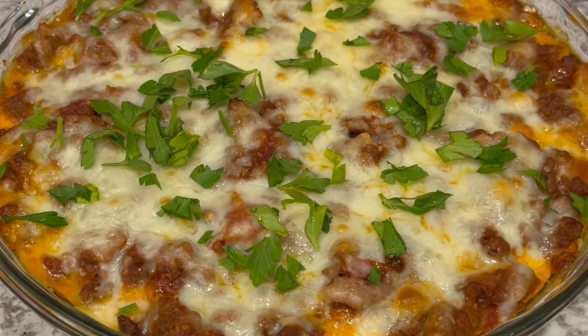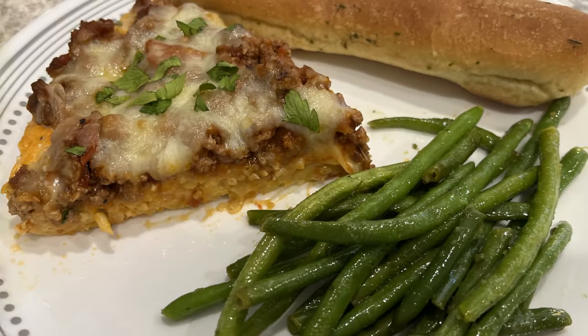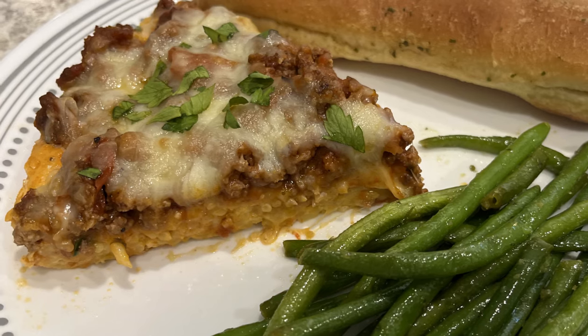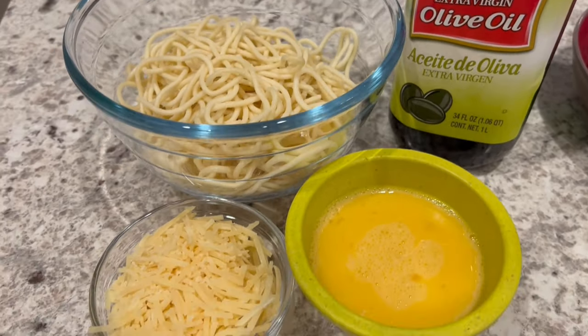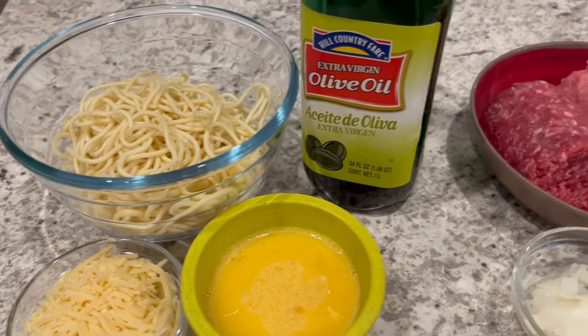My name is Andrea and today I'm making spaghetti pie. This is such a simple and delicious recipe, I'm sure you're going to love it as much as we do. So let me show you what you're going to need. For the crust portion you're going to need some cooked spaghetti noodles, parmesan cheese, beaten eggs, and olive oil.